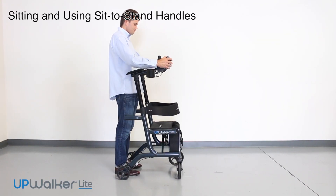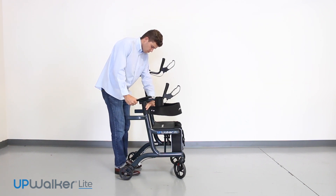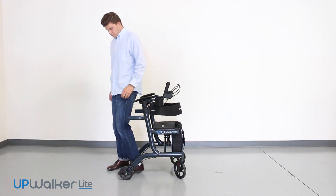Next, I'm going to describe how to use the seat on your UpWalker Light as well as the sit-to-stand handles. To sit on the seat, set the parking brakes with the UpWalker Indoor Light positioned on a level surface.